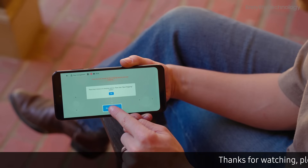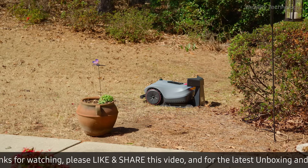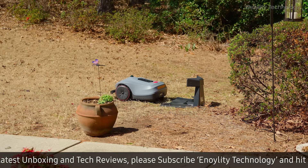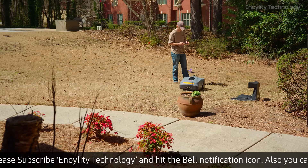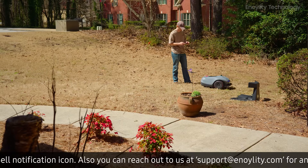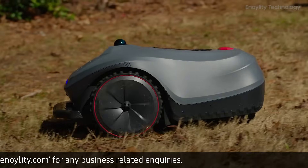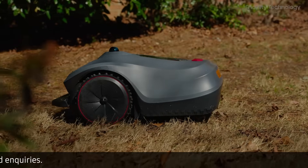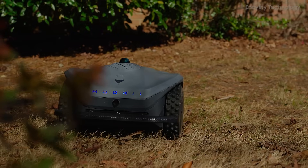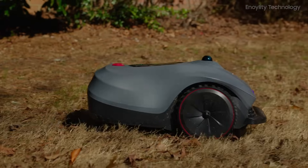With four mowing modes available via the mobile app, users can customize their mowing strategy based on lawn conditions: Daily mode for routine mowing of well-maintained lawns, Criss-cross mode that ensures even coverage by mowing in perpendicular directions, High grass mode ideal for tackling overgrown areas, and Customized mode to tailor mowing settings to specific needs. The floating disc comb structure and anti-clogging blade design ensure efficient cutting, even in challenging lawn conditions.